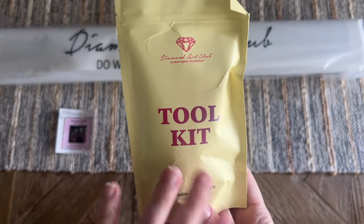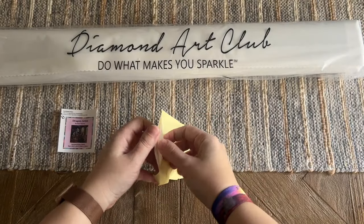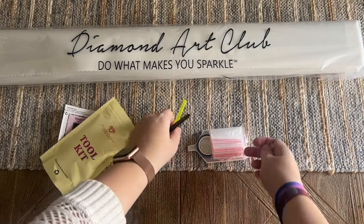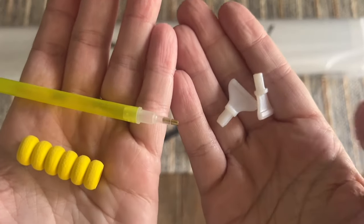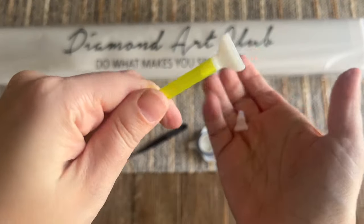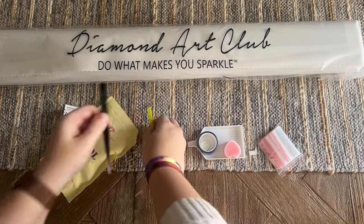Included in your box is a toolkit — it's going to have everything you need to do your diamond painting. You are going to get a pen and a squishy — the color on those will vary — and you'll also get some thin plastic multi-placers, a four and a seven placer. You can pop them into the end of your pen if you want to try placing more than one diamond at a time.